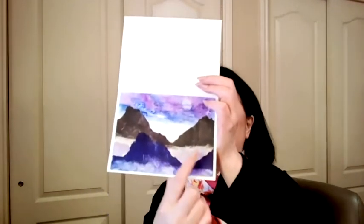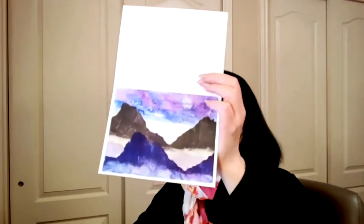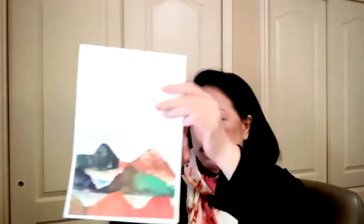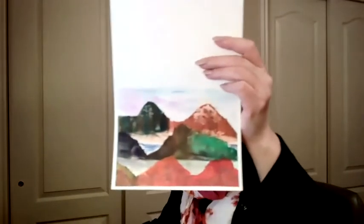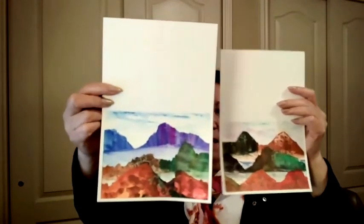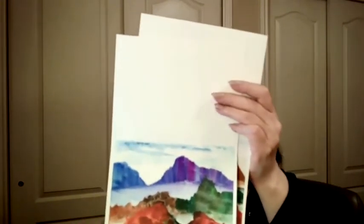Here are some of the projects that I will be demonstrating. Using the ripped pages, you're creating these mountains. You can use different color combinations to create boundaries. So hopefully you can practice and learn how to create boundaries in your artwork as well as in your life.